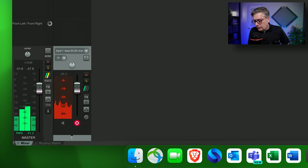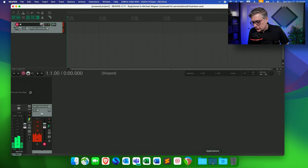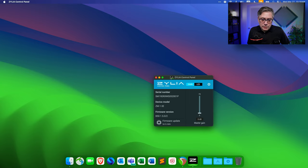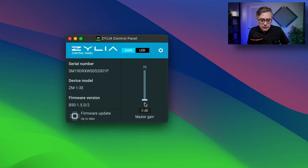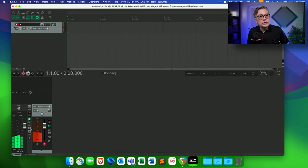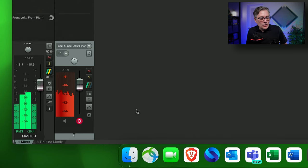The signal is relatively quiet, so I'm going to open the Celia control panel and turn up the master gain — let's set it to 12 dB. You can also change LED settings there. Back in Reaper, the signal now looks a lot better and we have a usable level. With the master gain at 12 dB, you can also see that the microphone is actually quite noisy. I'm in a very quiet, acoustically treated room, so this is the actual noise the microphone generates.